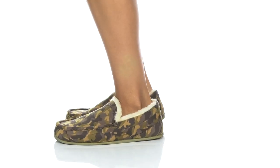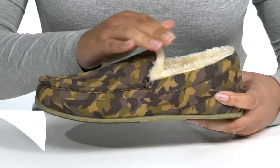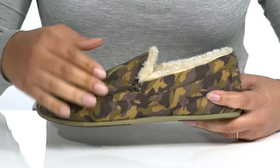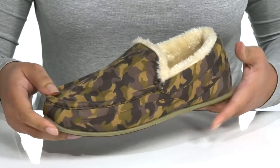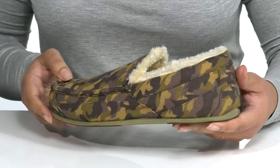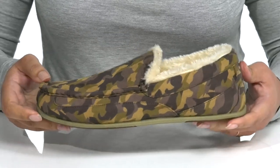The Spun Slippers by Deerstags feature a synthetic upper with a round-tail silhouette and wide-open collar, with cut-out notches on each side of the tongue for easy slip-on. They have a camouflage print from heel to toe with a mock-toe design, giving it a cozy and comfy look that's great for in- and outdoor wear.